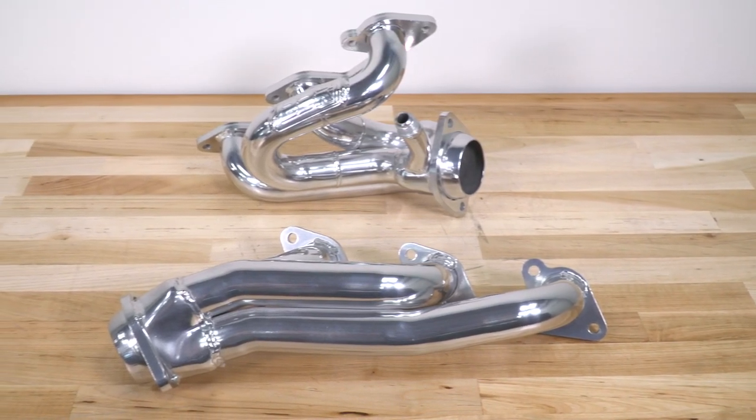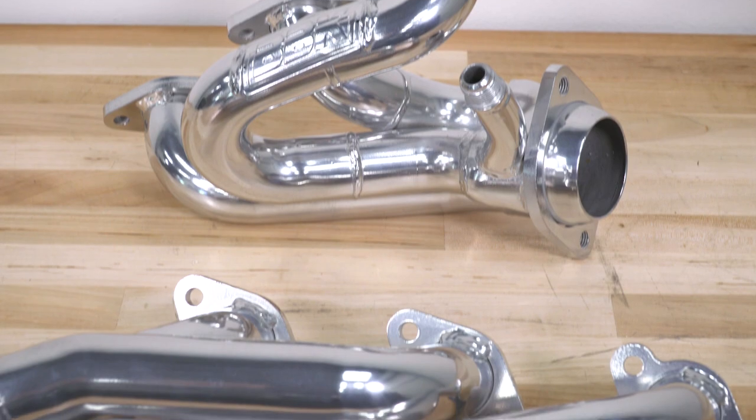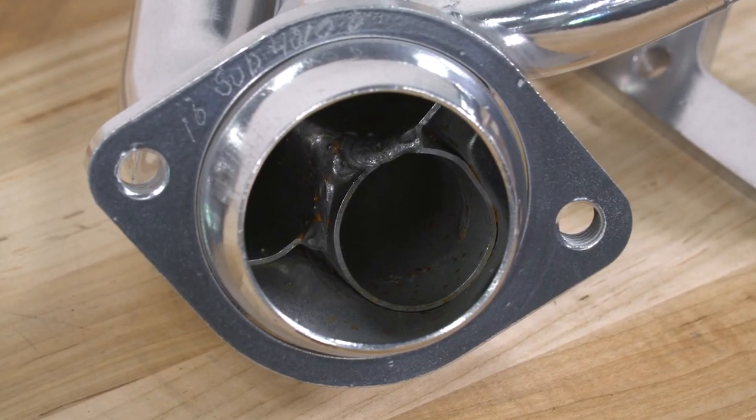These are 100% legal and CARB-certified, which is not always the case in the land of aftermarket exhaust modification.